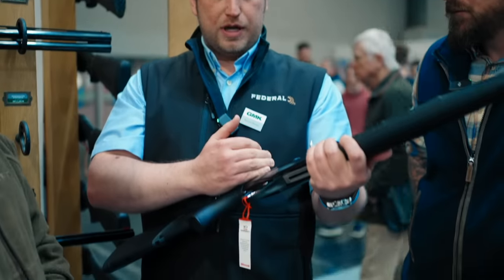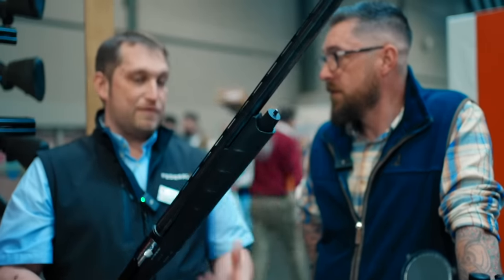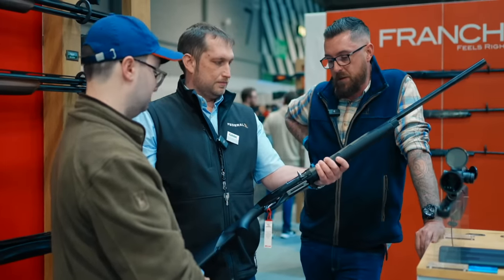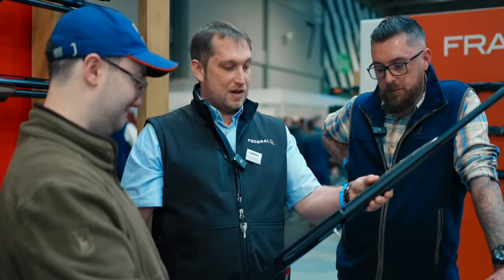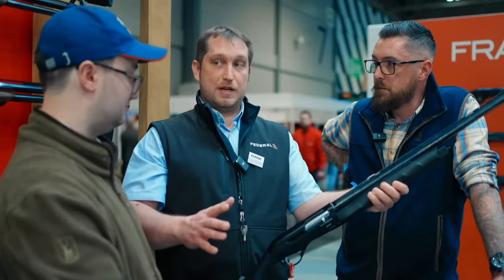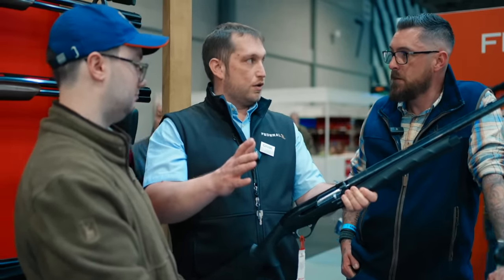The smoothness is all down to the new trigger unit — there's something crisp, elegant and precise about it. It uses the trusted inertia system, and recoil is minimal without needing an added recoil system like the M2s. The price point is very accessible for a Benelli, and it comes with a 10-year warranty. There is a wood stock version available but it will be a special order option.